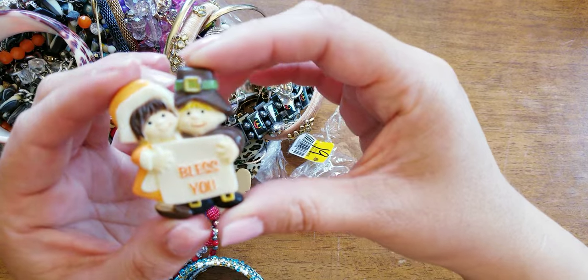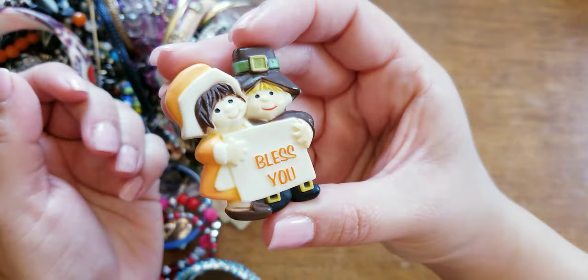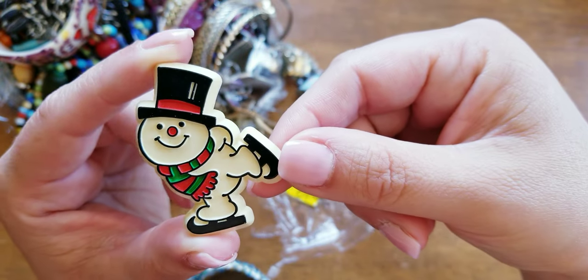So this one says — bless you — it's a Pilgrim pin made in Hong Kong. It's a vintage piece. Here's another one. Oh, this reminds me of that Christmas Snowman movie — Hallmark Cards.